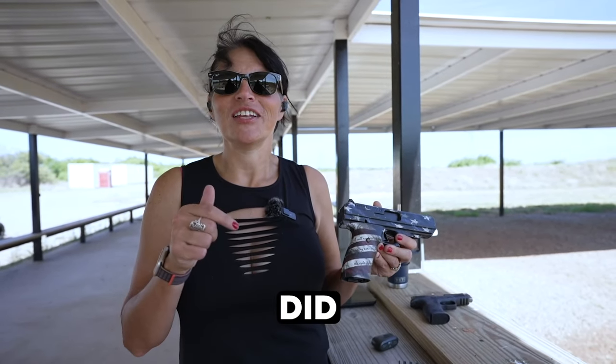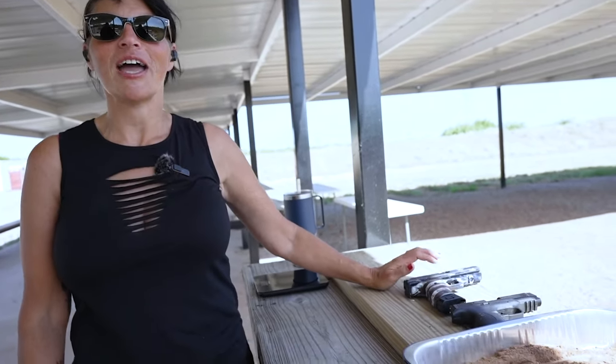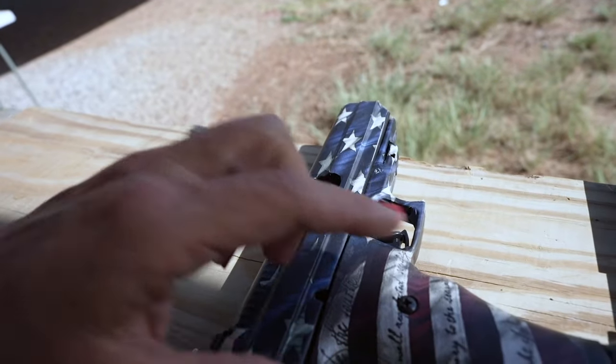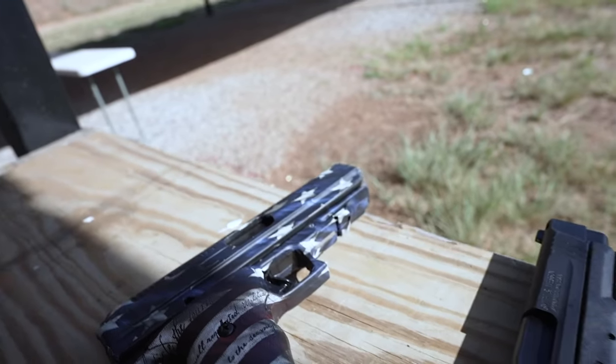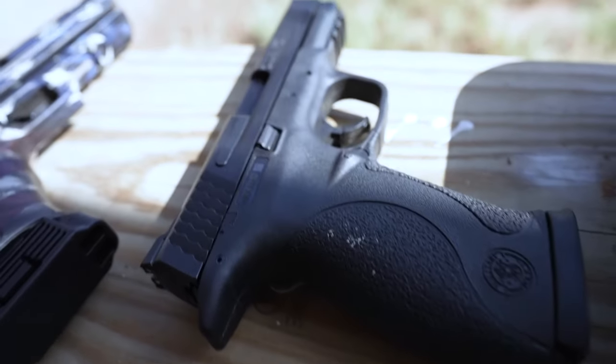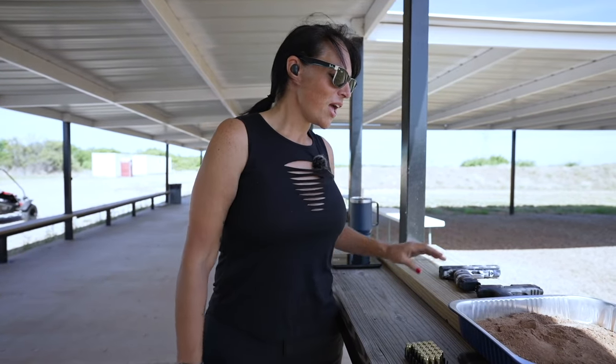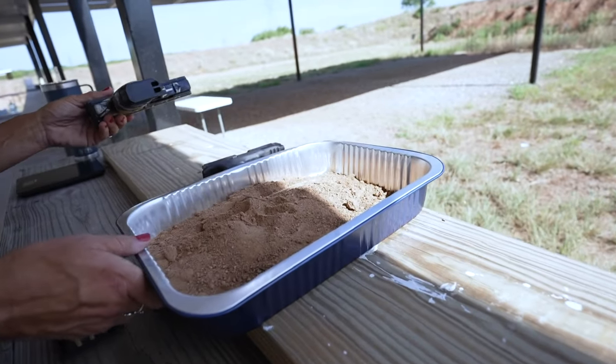First up is the dirt test. This is the same powdery and sandy dirt that caused problems for our Glock and Dagger torture tests — I'll leave a link in the description box. The reason I don't think the Hi-Point is going to have too much of an issue is the way the slide is built. It encases the whole frame, going over it — unlike typical firearms where there's a gap between the slide and frame where sand just gets in and cakes. So let's go ahead and set this heavy Hi-Point in the dirt.